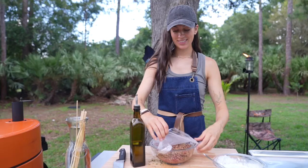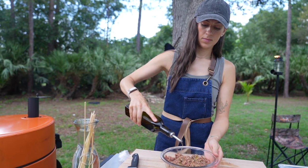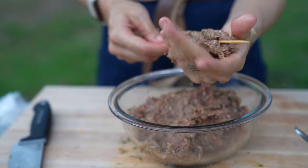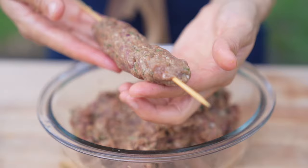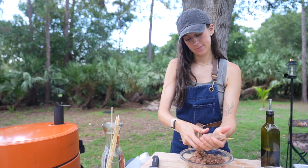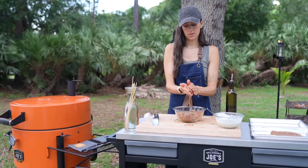Quickly checking on the grill, then getting right into forming our kebabs. I'm adding a little olive oil to our mixture, then just using my hands to form the meat around the skewers. There's no real technique — you just push it around until it forms to the stick. Don't worry if it feels like it's going to fall off; treat it gingerly until it forms the shape you want. Once it gets to the grill, it will hold together.